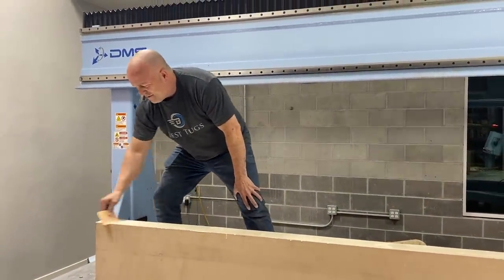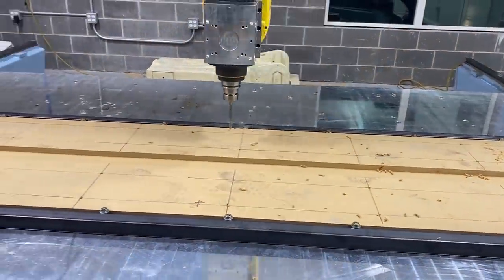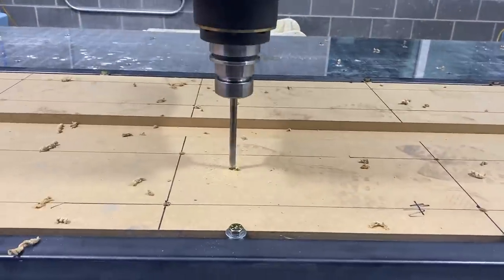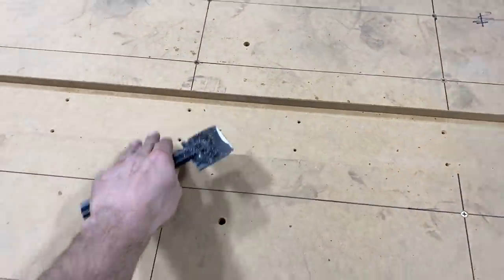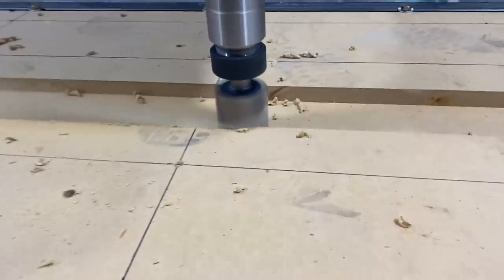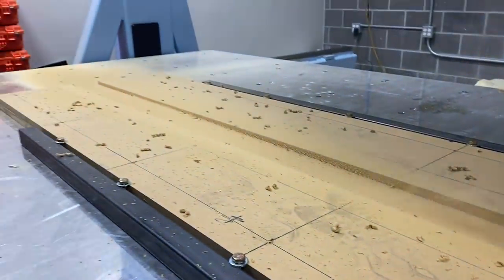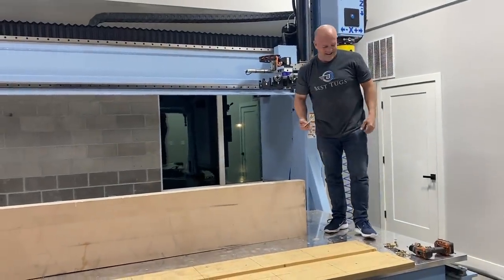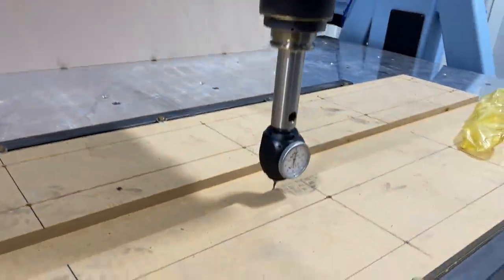We're getting ready to bond our mold part to our wood jig. We machined that in the middle so that the edges are all perfect. Now we're gluing it. We're going to bring screws in from the backside and plates. Set up the machine and cut it.